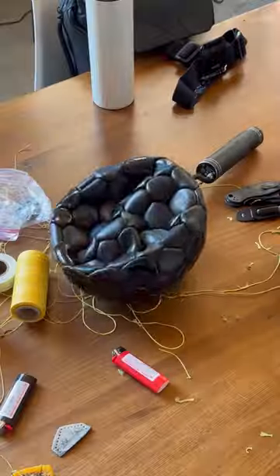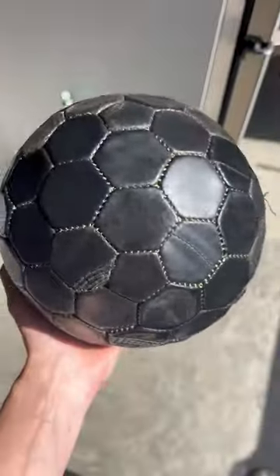Oh, look at that. All right, take two. Let's try again. This is always the best bit — watching the ball come to life, seeing it being filled with air for the first time, and giving it a few maiden bounces.